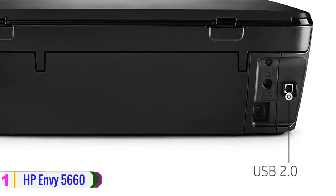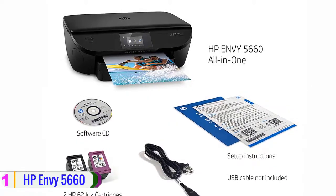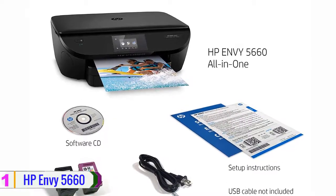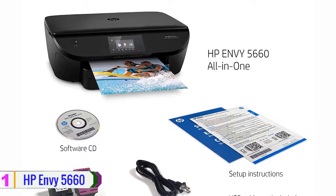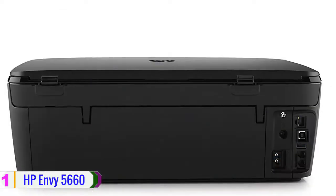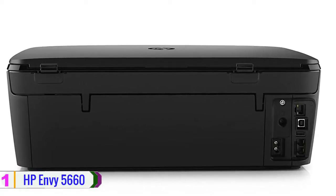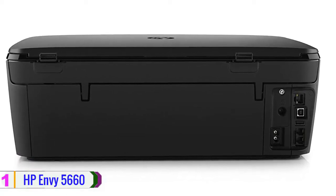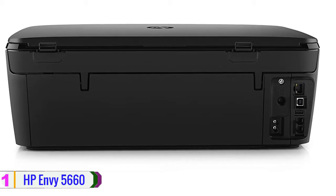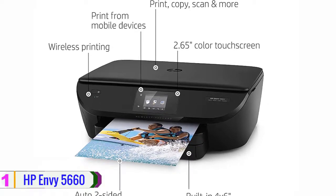Borderless prints are possible up to 8.5 by 11 inches. A color flatbed allows scanning and copying with an optical resolution of 1200 dpi; the scanner can work with documents up to 8.5 by 11.7 inches and can perform a scan in about 15 seconds. Paper handling is done via a 125-sheet standard input tray and a 15-sheet secondary tray, enabling users to print different document types without swapping paper. Settings and printer status can be checked through the 2.65 inch touchscreen color display. The ENVY 5660 features USB 2.0 and Wi-Fi connectivity, and is also available for HP Instant Ink enrollment.